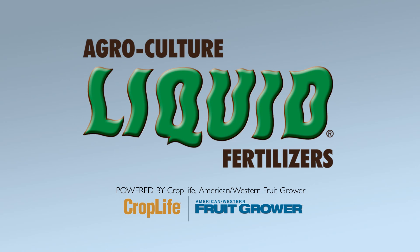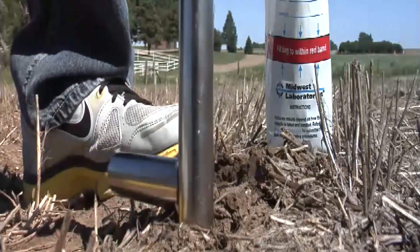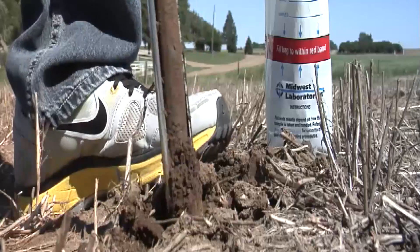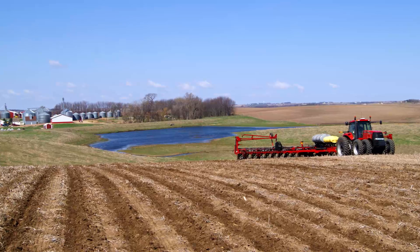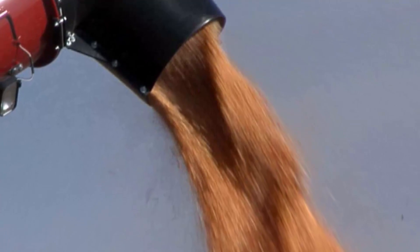Soil dynamics are constantly changing. That's why maintaining a healthy, balanced soil requires consistent effort and advanced planning. Soil sampling is the best way to determine how much nutrition is available to feed your crops from planting through harvest. You can get a better sense of the amount of nutrients removed with harvest, take a closer look at micronutrients, and zero in on limiting nutrients to create a customized fertility program that pushes your yields to their max.